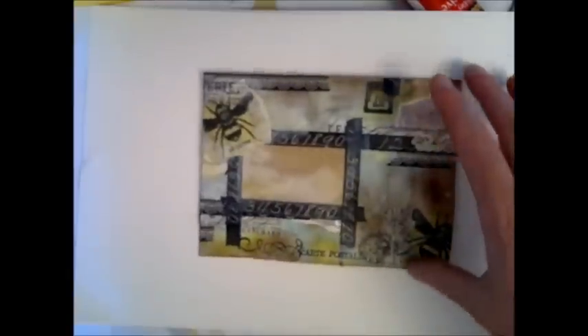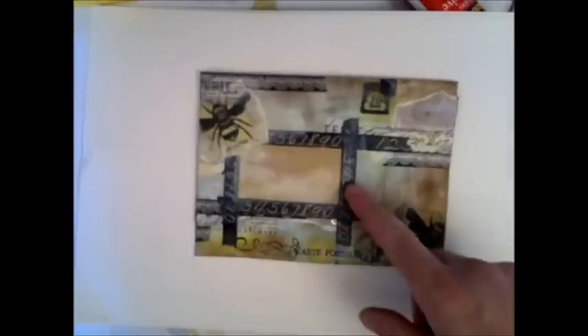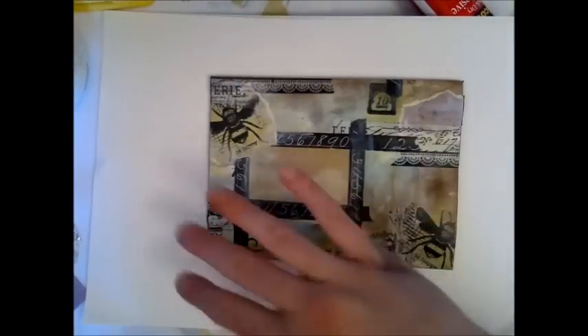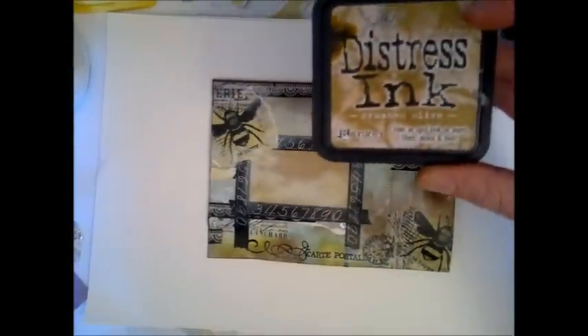First, I'll quickly run through the materials I used. Just a plain craft envelope. Then I used white gesso and covered bits and pieces of it with gesso. And then I used Distress Inks — Vintage Photo and Crushed Olive.